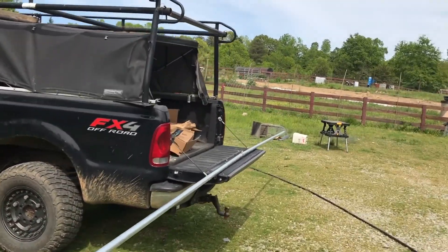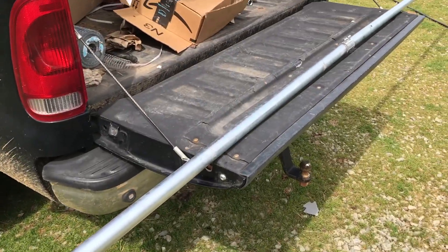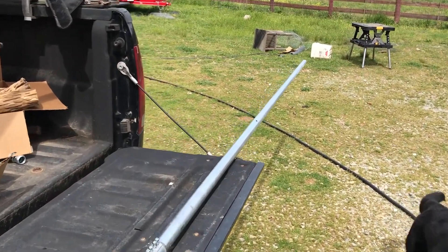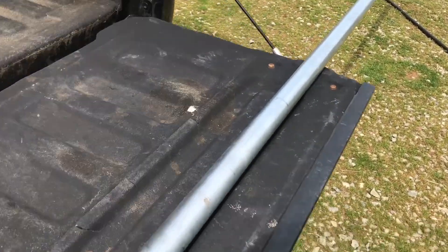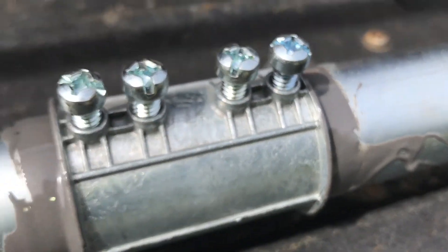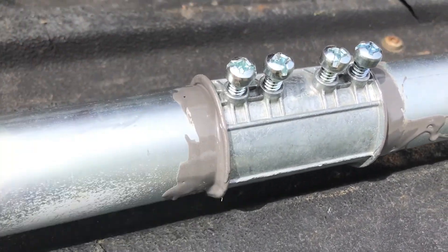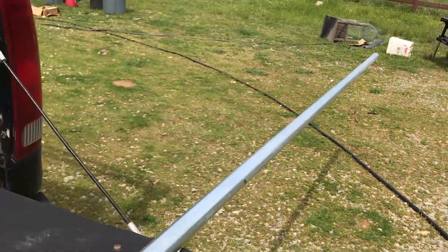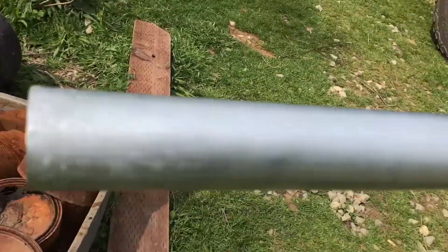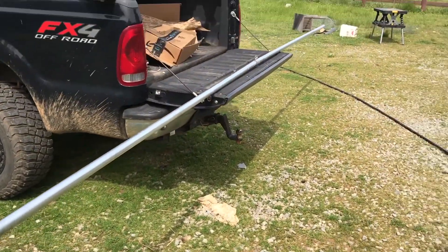I'm not a hundred percent happy with it yet, but it's kind of a test. It's basically two inch-and-a-half by ten-foot long ENT pipes bolted together, and then I used some JB Weld on both sides to really make that joint a little stronger than it would be with just these screws. So it ends up being 20 feet long as a mast, about an inch and a half in diameter — usually used as conduit for electrical wiring.